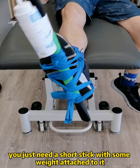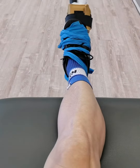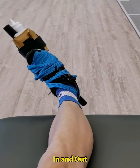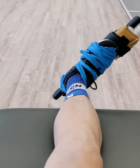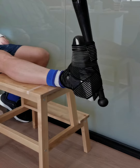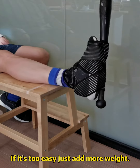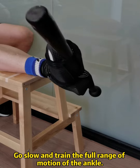If you don't have an exercise band, you just need a short stick with some weight attached to it. With this, you can train three movements: up and down, in and out, and circles in both directions. Try to do 50 repetitions of each movement. If it's too easy, just add more weight. Go slow and train the full range of motion of the ankle.